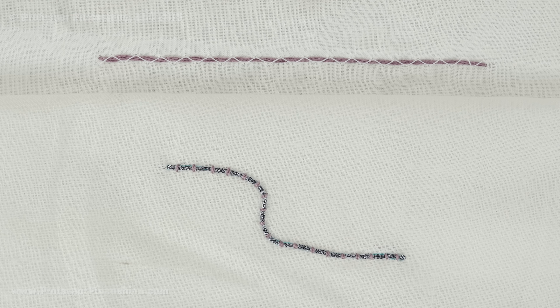Hello and welcome to Professor Pincushion. In this tutorial I'm going to show you how to do couching. This is an embellishment technique that's good for outlining and for creating your own designs. Let's go ahead and get started.